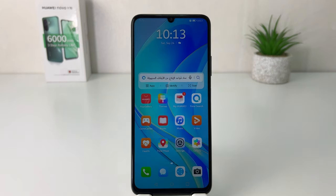Hello and welcome back to my tutorial. In this tutorial I'm going to share with you how to set a lock screen signature in your Huawei Nova Y70. So let's take a look at how to do that.